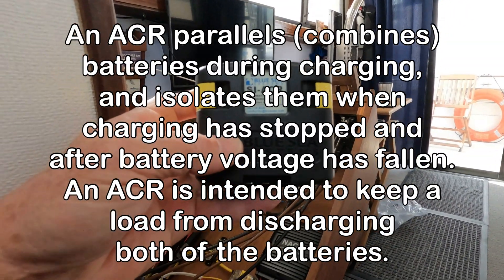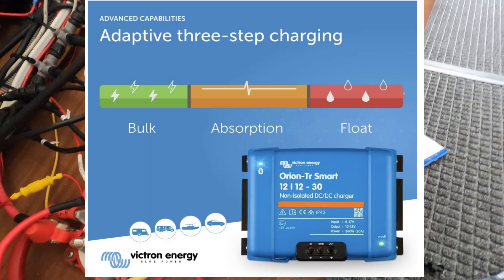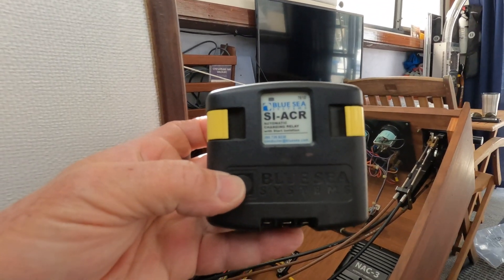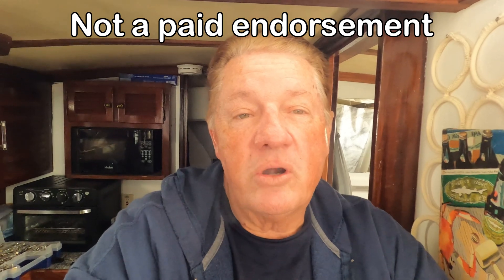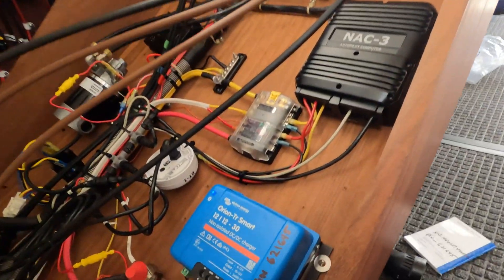This is a Mainship 34. The original unit I had was an ACR, but that's just a relay, not a computer. This unit gives you three different types of floating charges — it's computer controlled, not a relay. I was having a lot of problems with the old one; it was blowing fuses. I also installed a smart alternator, and a smart alternator and a dumb relay don't mix. That's why I went with this DC-to-DC charger by Victron. Save yourself some time — ditch the old technology and go with 21st century technology. Good luck.